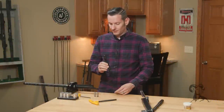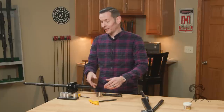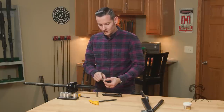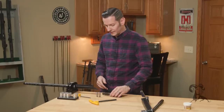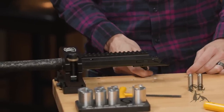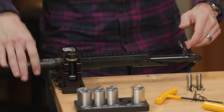We have our bolt that we showed in the previous video, and we also have a go gauge and a no-go gauge for 6.5 Creedmoor, which is obviously the caliber we're working with. The gauge itself is cut on the backside for extractor clearance, so we don't have to remove our extractor. I'll go ahead and get the bolt started in the action. First, I'm just going to close the bolt fully and make sure it's not hitting the face of the barrel — which it's not, so that's good.